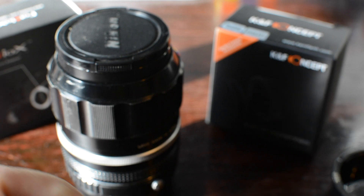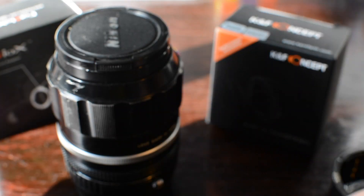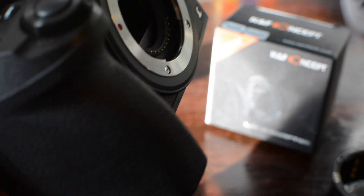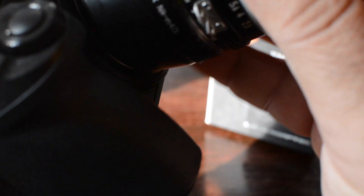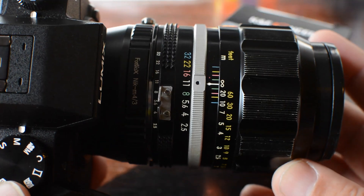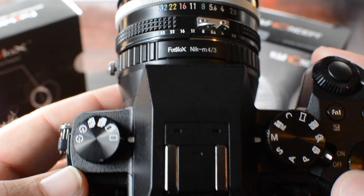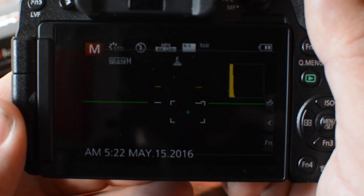This particular Nikkor lens is built like a tank, so it adds weight to the Panasonic G7. The same applies here — you have a little red dot, you line them up, you twist, and you have your lens adapter hooked up to an old vintage lens that you could use either for cinematics or taking photos. Really cool, and really cheap in price.